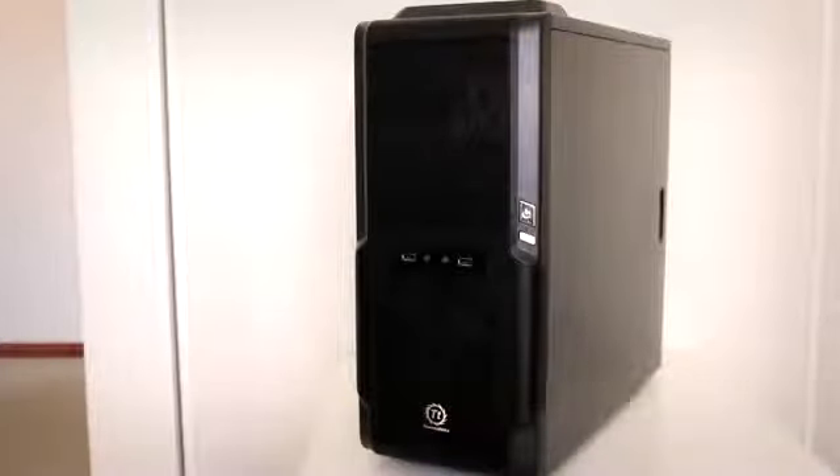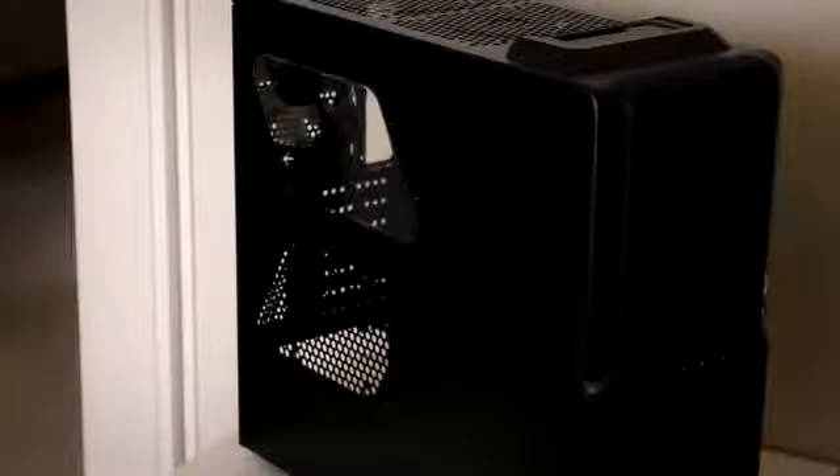Along the front you've also got two USB ports as well as a headphone and microphone jack, and along the bottom is a little Thermaltake logo finished with a nice metallic silver. What usually determines the quality of a case is the responsiveness of the buttons — the power button has a nice solid click, and so does the reset button.